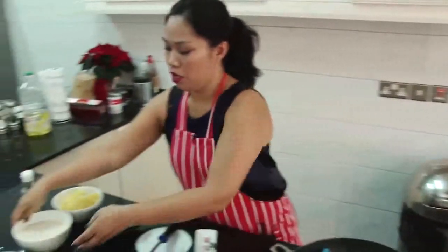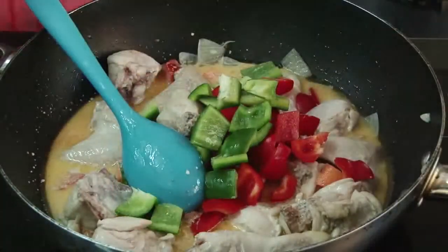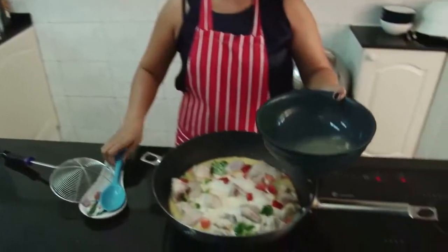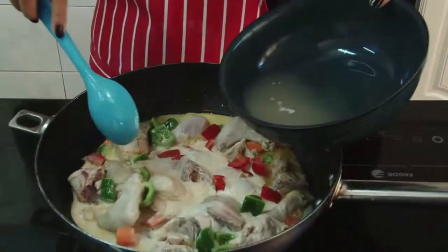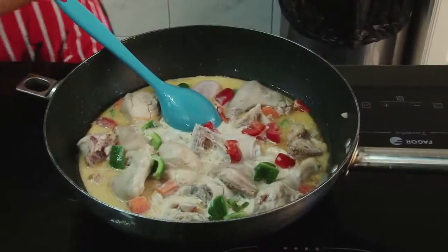Then we can now put the evaporated milk, the red pepper and green pepper. Bring it to a boil. We can now put the pineapple juice and the pineapple chunks.